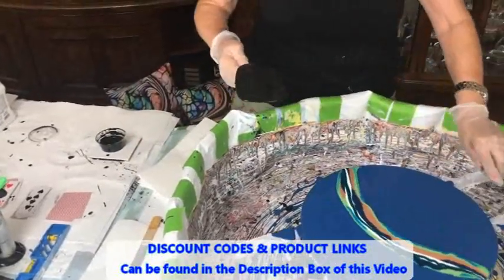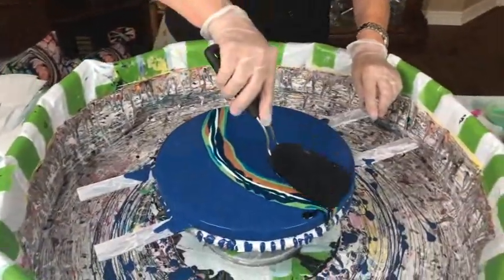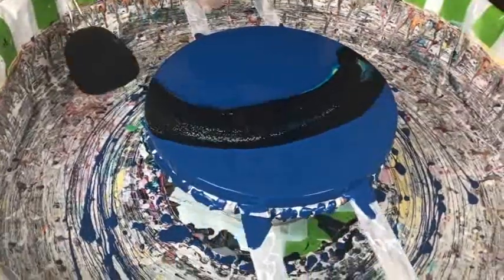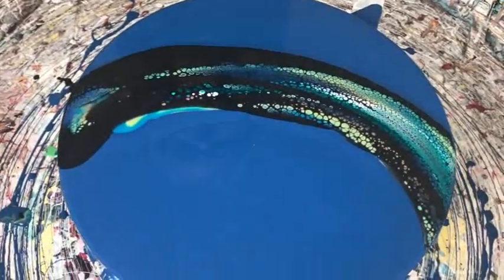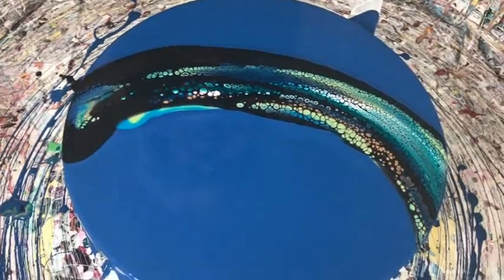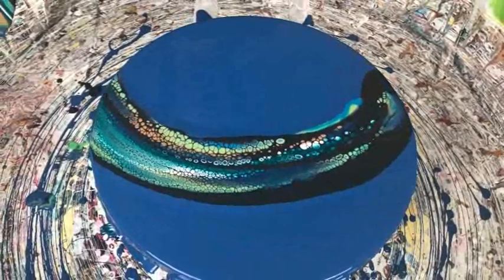Okay, here we go — let's see what we're going to get. It looks like it's night moves. Cells are coming up!